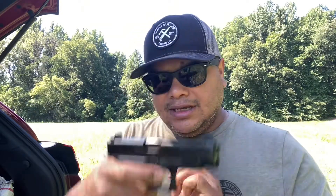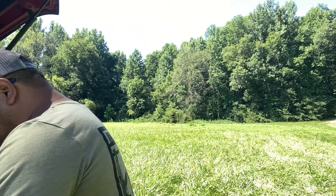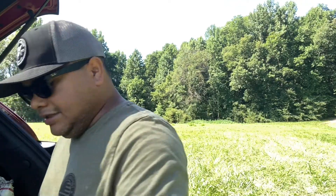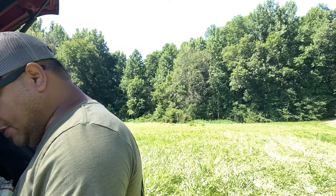Let's do a little switcheroo — guns clear. We're going to take the slide off the 48, take the slide off the 43, and slap the 43 slide on the 48 frame.